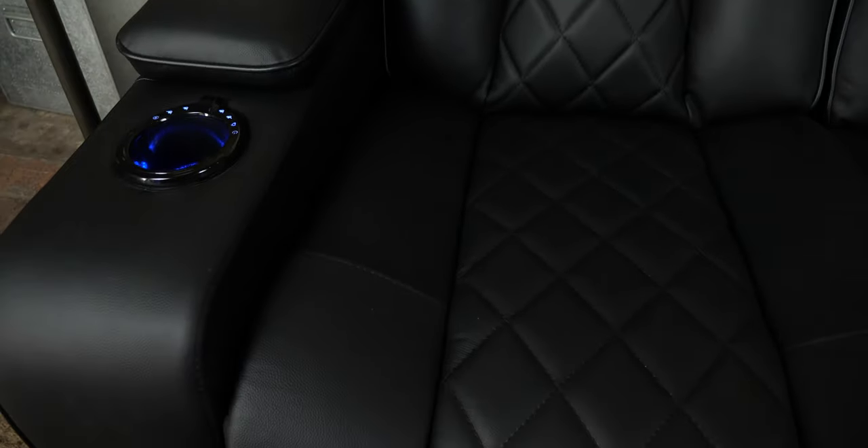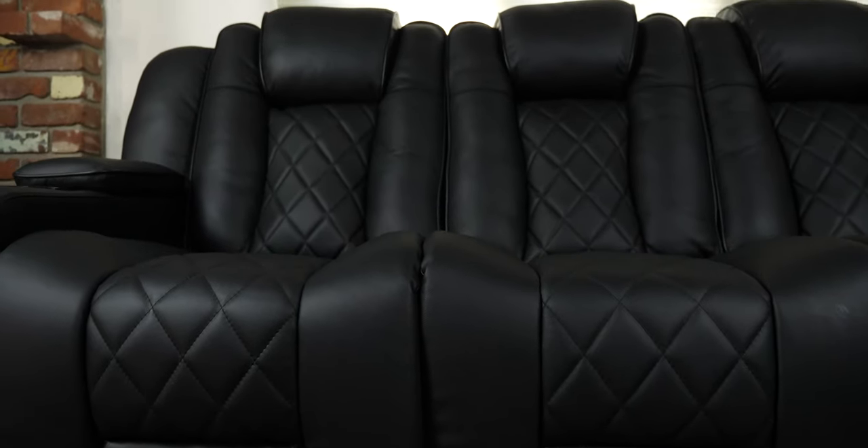This couch looks awesome. The diamond stitching not only matches the Tuscany loveseat, but it's also top gray Nappa leather, so it's plush and super comfortable.